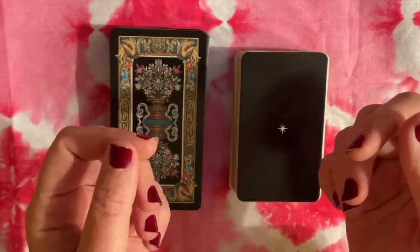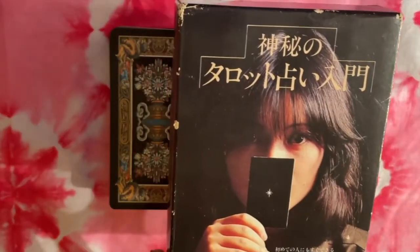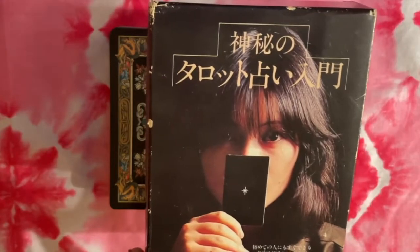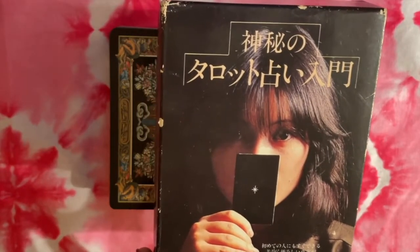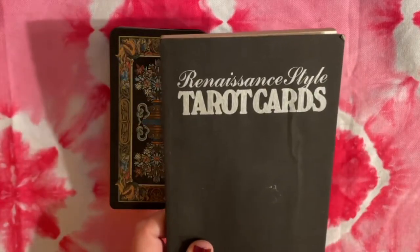Hi folks, welcome back to Water Child Tarot. This is Sarah, and as promised I have a walkthrough for you of the Renaissance Style Tarot cards. This is a deck that I picked up in a Japanese auction, and I did a mention of this in a recent video on Japanese tarots, but I only showed a few of the cards, so I thought today we could take a closer look at this deck.